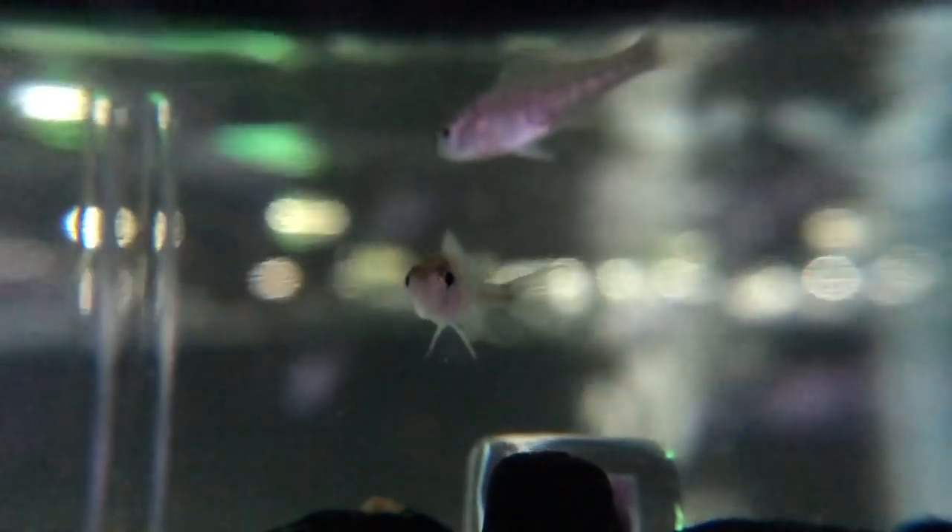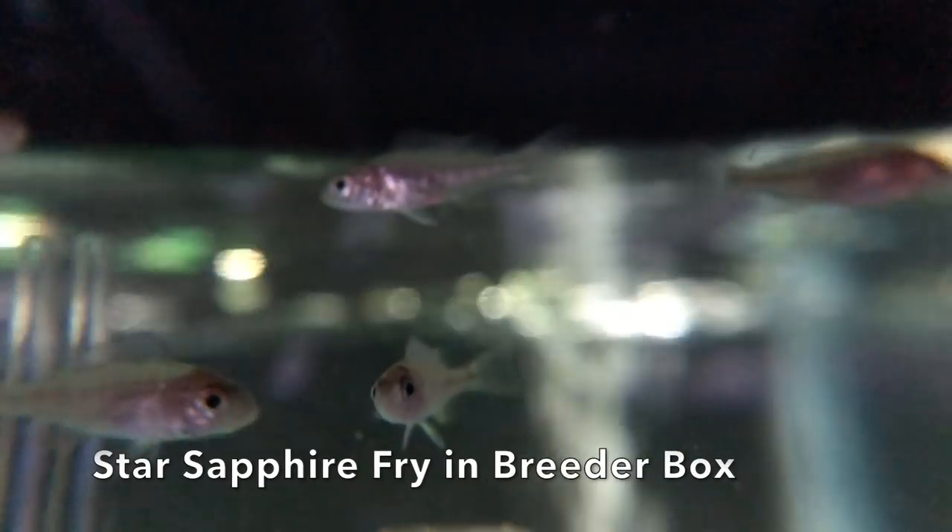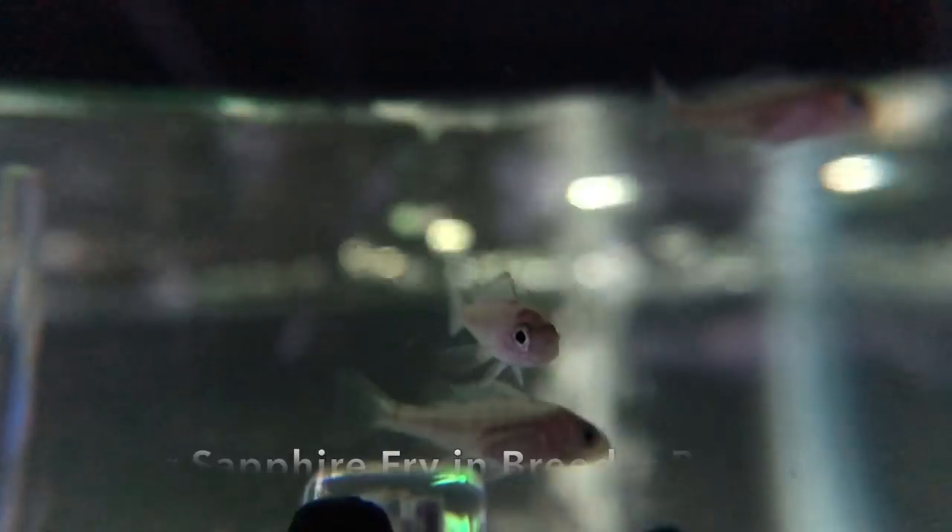This breeder box is awesome. We get the question a lot: how do we keep our fish babies alive? You've got guppies swimming around the top of the tank and you're worried the babies are going to be eaten. They come in small, medium, and large — you hang it on the side of your tank, and as your guppies or platys start giving birth, it's really easy to net those from the top and put them in the breeder box so they've got a separate area to grow out in and we're not worried about parents preying on the fry.